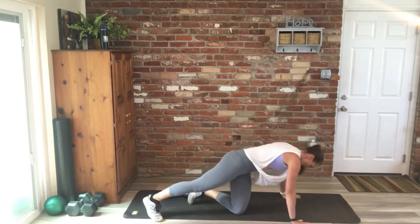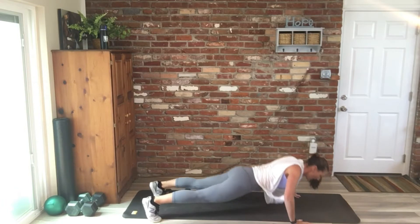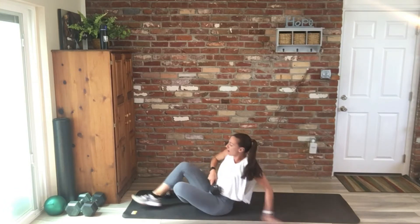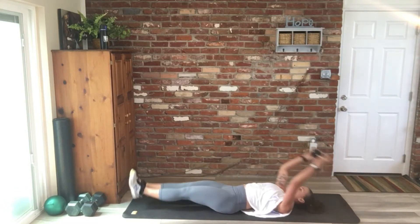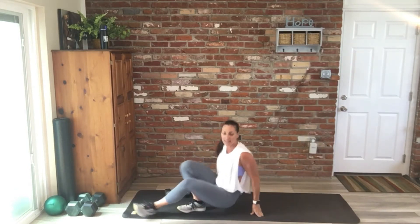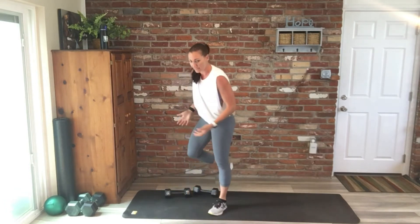You have a push-up and then four mountain climbers — count your push-ups for ten. And then we have a straight arm pull to a toe touch. So from here, all the way up and back. Four exercises total, five minutes, and we're going to just keep going.